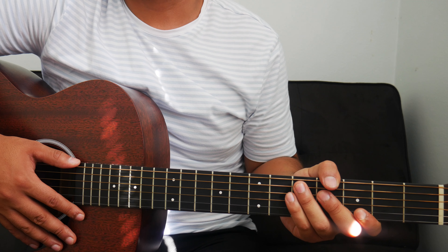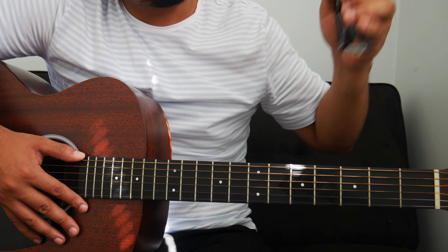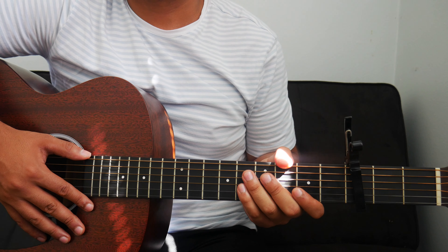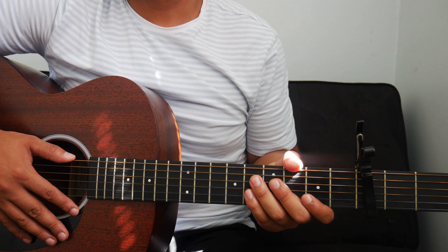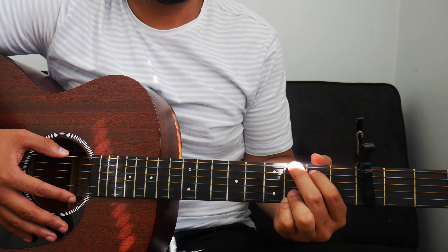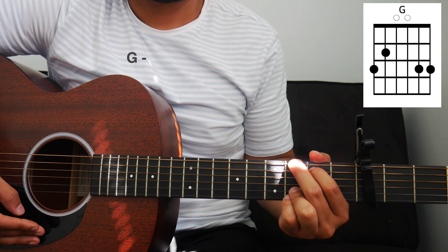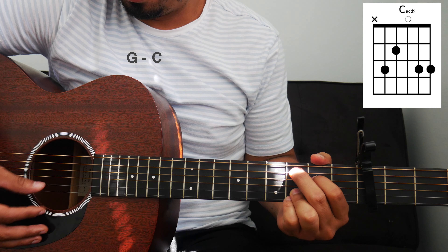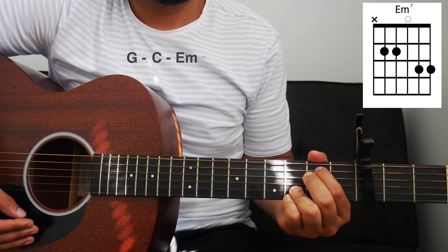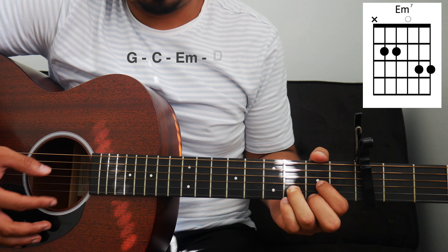Now that we have the strumming pattern down, I can show you where to put the capo and what chords to use. We're going to take our capo and place it on the third fret of the guitar and play our key of G chords. Throughout the whole song, we're only going to use four chords within the key of G: a G chord, C or C add nine, E minor or E minor seven, and D.